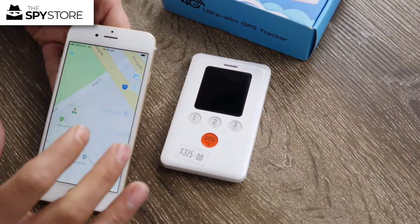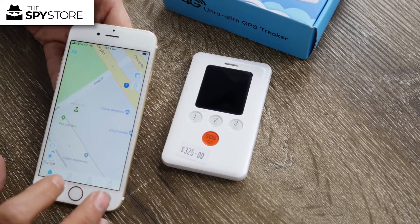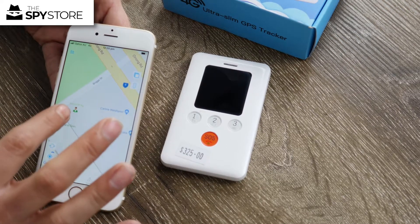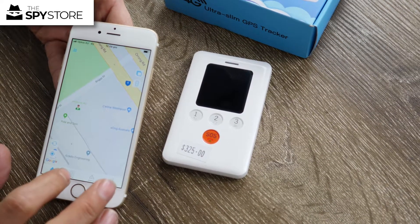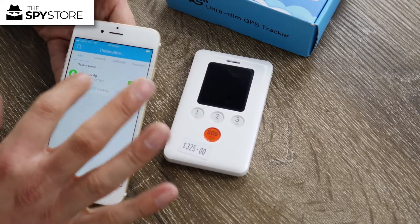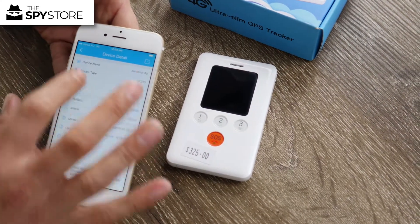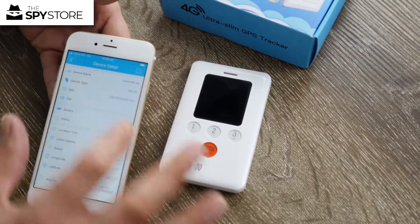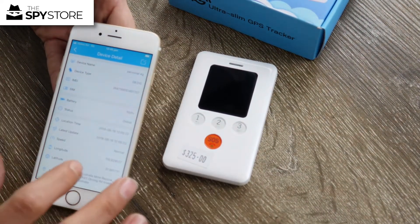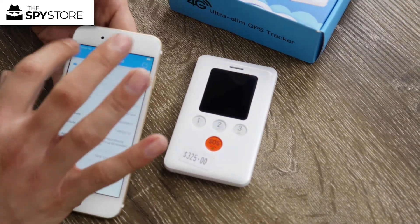The app shows the tracker's location — we're inside our warehouse so it's a little off. The home button loads up the tracker location immediately. Hit list at the bottom to see the tracker is online, and go into detail to make modifications — such as changing the name from the model number to something like 'Personal 4G'. You can also see the IMEI and add in the phone number.